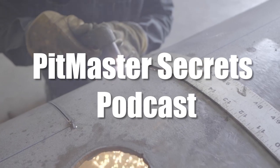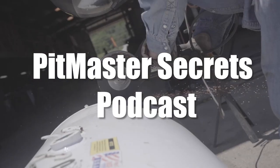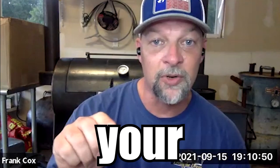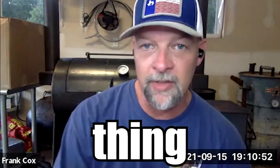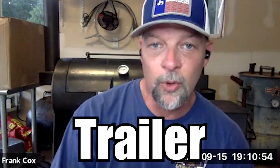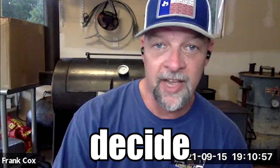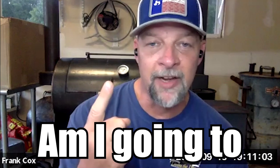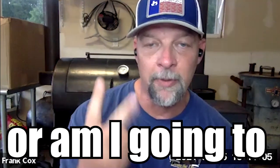You're listening to the Pitmaster Secrets podcast. I wanted to touch on the trailer thing and the baffle plate thing as well. On the trailer, my favorite way to decide how big of a trailer I'm going to build depends on two things. Number one: am I going to stand on the trailer and cook, or am I going to stand on the ground and cook?